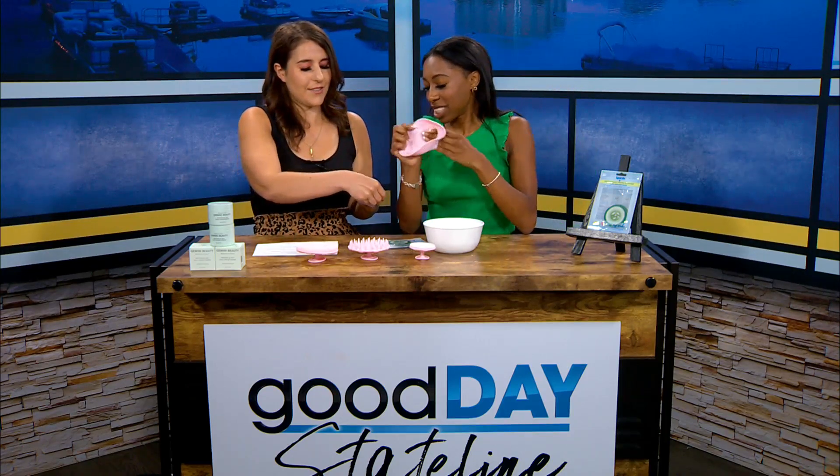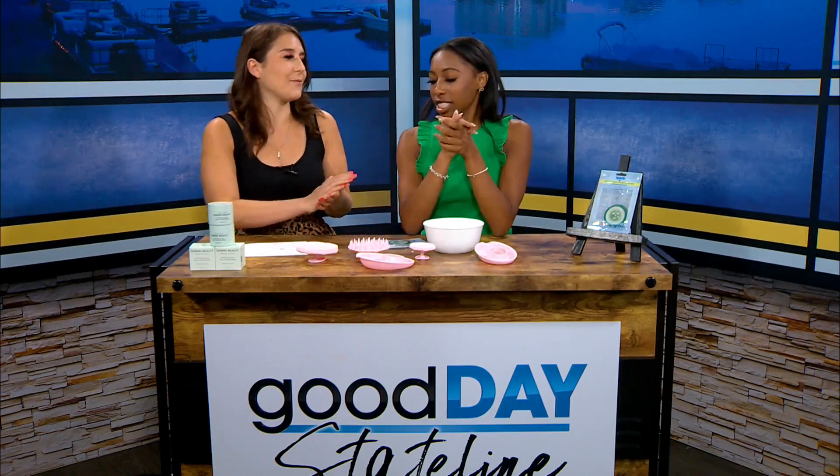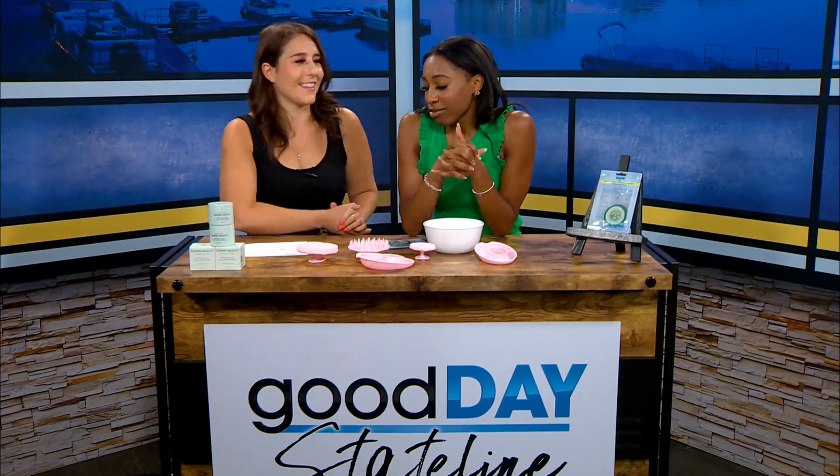And it comes right off. All these are dishwasher safe — you just gotta wash them, and they're dishwasher safe. I'm sold. I don't like to clean anything.